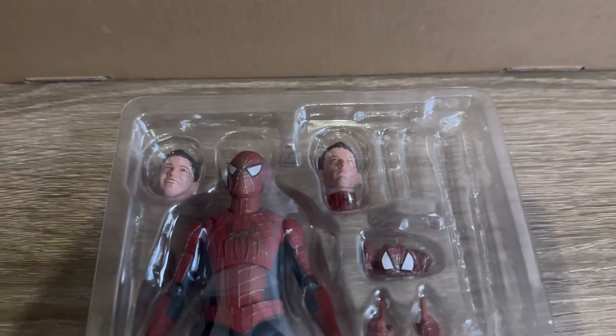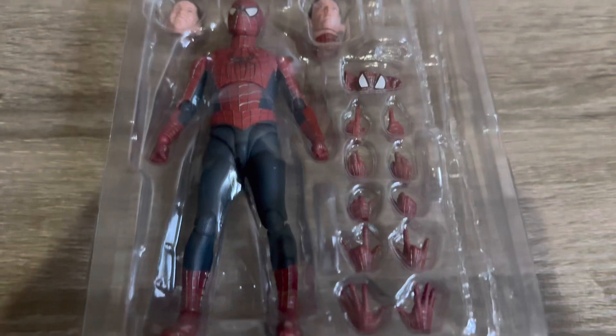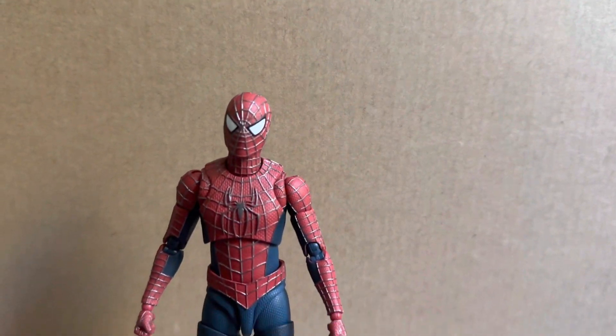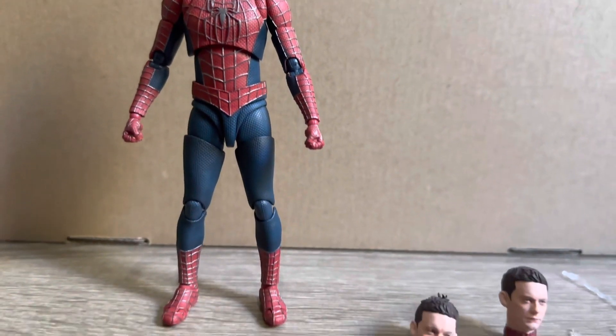Here's a shot of the figure in the tray where you can see all the accessories that it does come with. And here we have the figure out of the packaging. First hand impressions — this is truly an impressive figure, really nicely done.